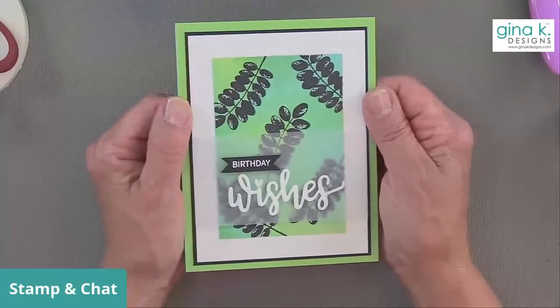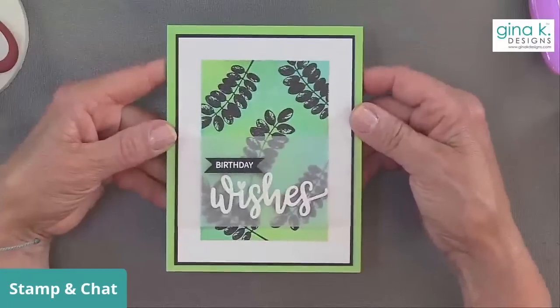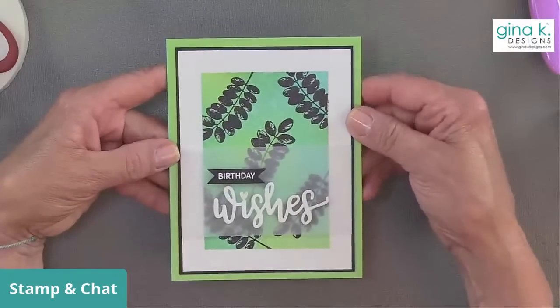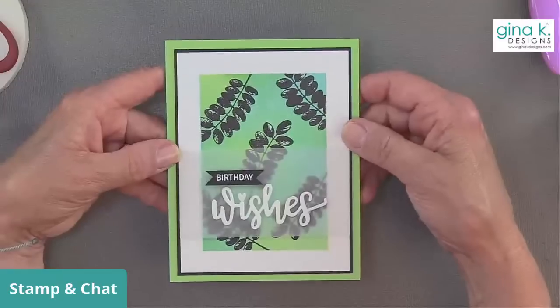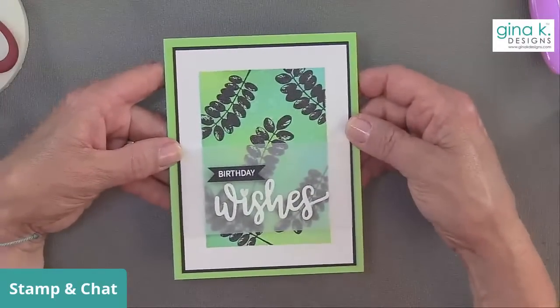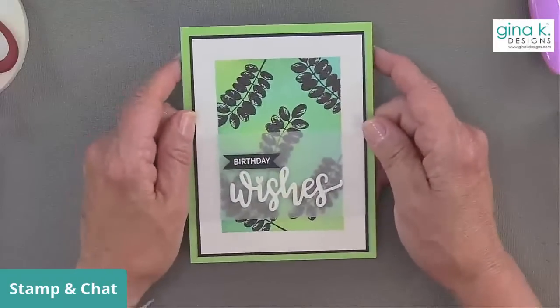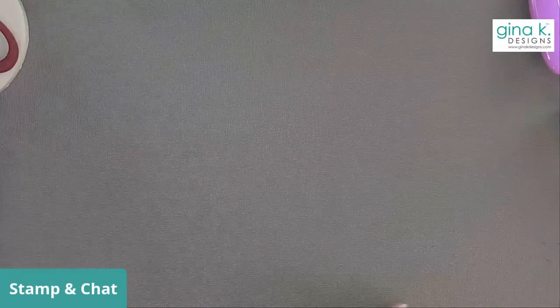So what do you think? I love it — I think it's really fun and cute. So that is a water reactive background and there is my first little finished card. Karen Hightower is here — Karen also has a great YouTube channel. She does all Gina K Designs cards and she's amazing. If you want to learn no-line coloring, watch Karen Hightower — she does some amazing stuff.